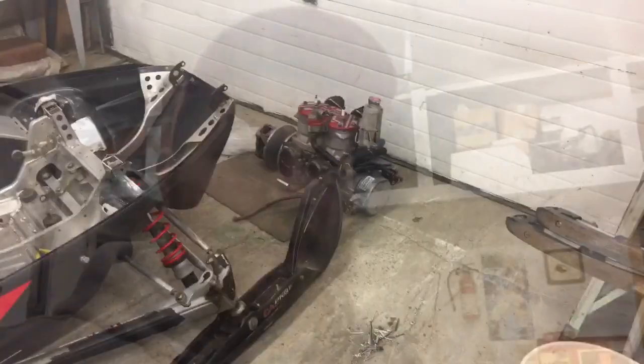Progress update on the PROX project. This is what I've gotten done over the last day or two, however long it's been.